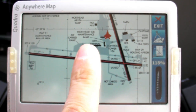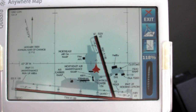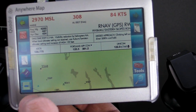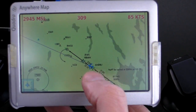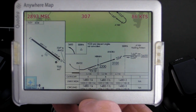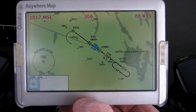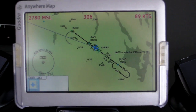Geo-referenced airport diagrams are standard with the Quadra, so you can see your airplane as it taxis. The optional pocket plates also give you the ability to show government approach plates. These are surprisingly readable for such a small screen, although you will have to scroll between the top and bottom of the plate. They're geo-referenced as well, with the airport shown on the plan view, as well as your GPS altitude, heading, and speed. Another slick trick is that terrain information can be displayed on the plan view as a warning if you're getting too low.